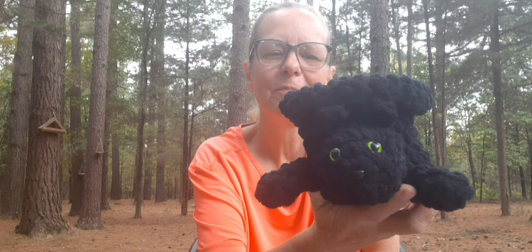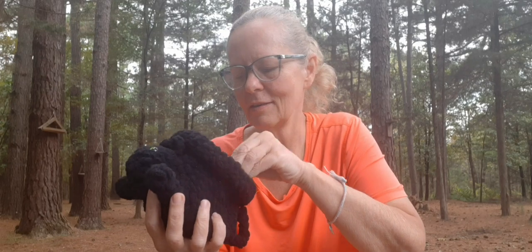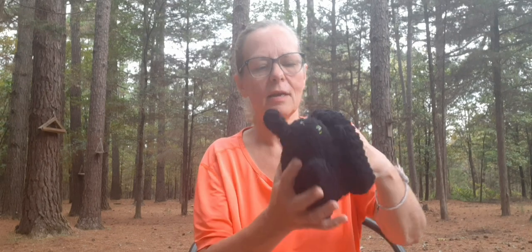I still need to sew in my tail there — I hadn't done that yet. I'm planning on setting it on my cart and just putting my hooks in it whenever I'm working on something, or I could use it as a yarn bowl if I've got a single ball. You can also put it on your counter and put some candy in it — super cute. Easy to make, and I'll put a link down below if you guys would like to go and make one too.